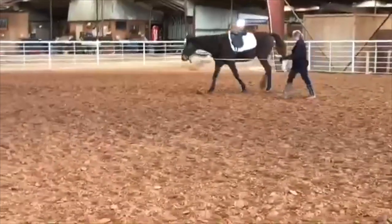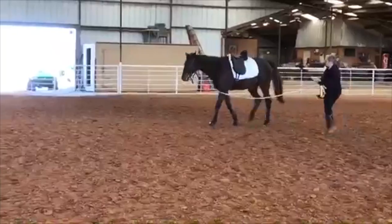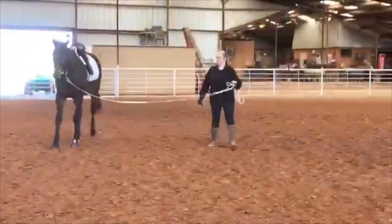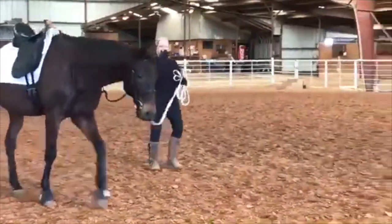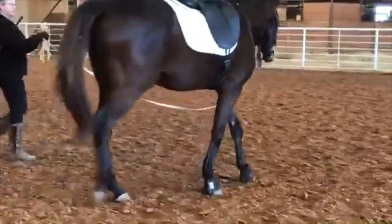Same thing with the lunge whip — take it home and practice with it. Put a target on a tree someplace where you're away from horses so you can snap it with one hand and run that lash out and tap it with the other. We don't want to ever hit a horse very hard with the whip — it doesn't take a hard hit. We want to be able to just put that lash where we want it at the end of the whip onto the horse.